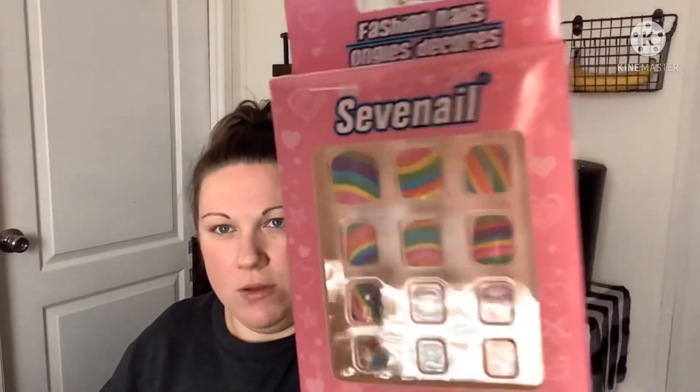In my last haul I showed some fake nails I got for my daughter for Easter. I found more this time and couldn't resist — I'm not giving them all at once, just whenever we feel like being girly. There's a unicorn set — very pink with unicorns — then rainbow ones, and then puppy dog ones with bones and paw prints. One design looks kind of like a crab at the bottom, which is funny, but the puppy is cute.